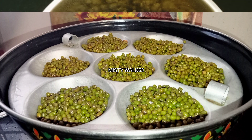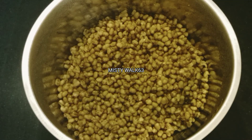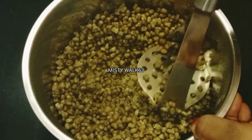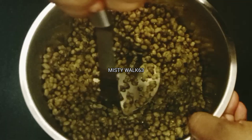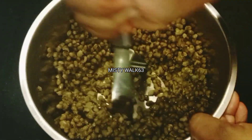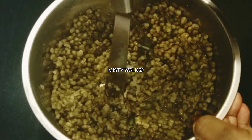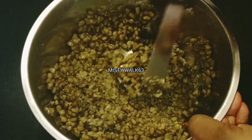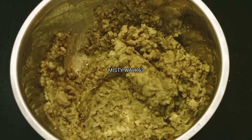Now I am going to add a small cooker to make it a little bit. Now let's mix it like this.